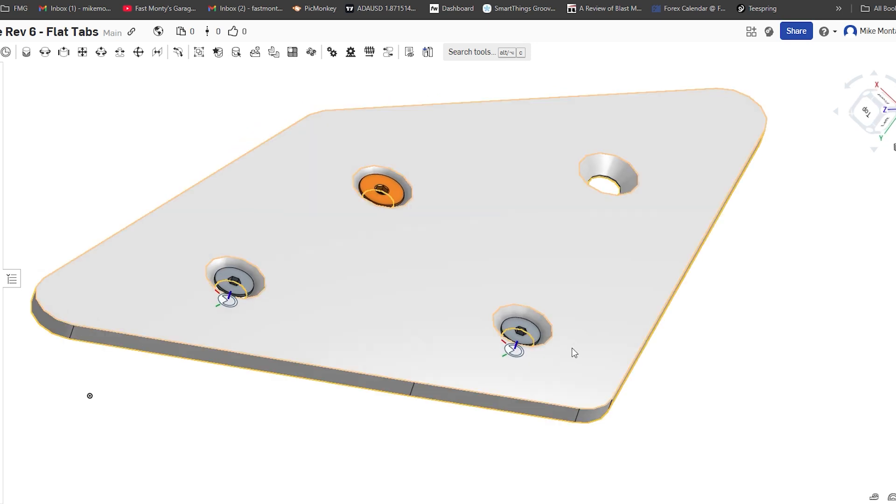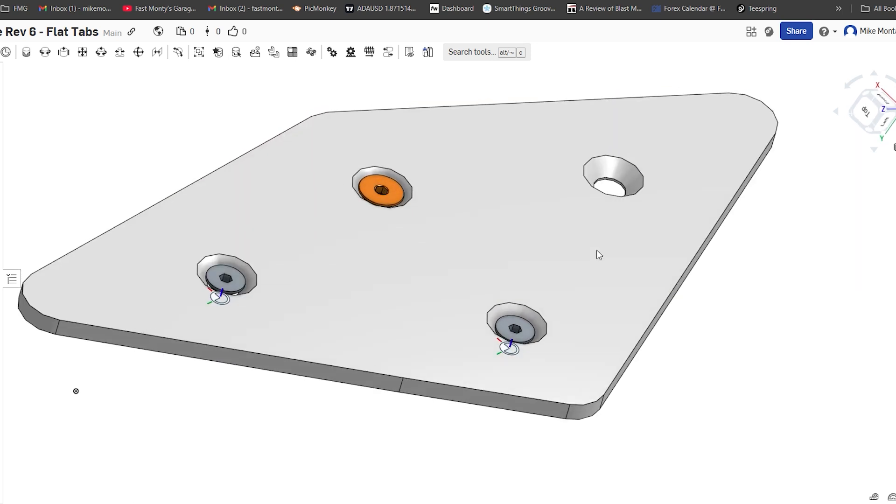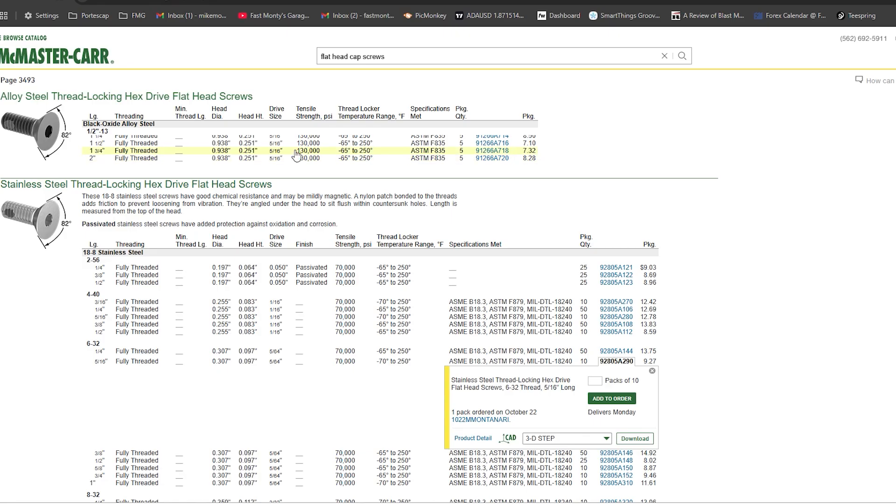Our goal now is to take this model to Send Cut Send — all you need is the hole location, you don't need these fully modeled — and then you can pick the different countersink sizes. We're going to experiment with size eight and size ten. Let's jump to Send Cut Send and I'll show you how to make a template without a CAD model. But first, let's talk about fasteners real quick.